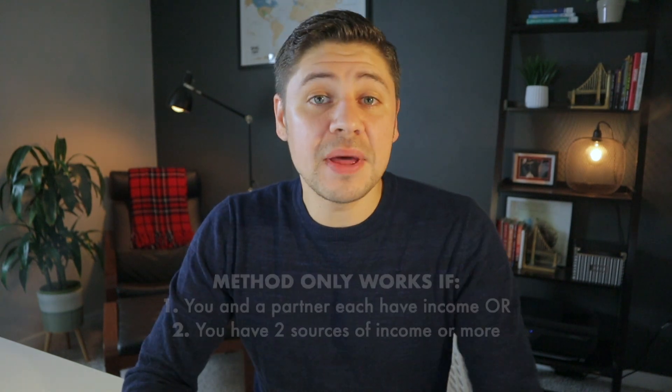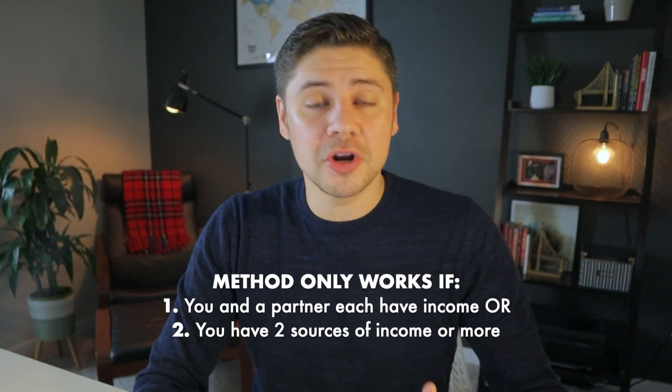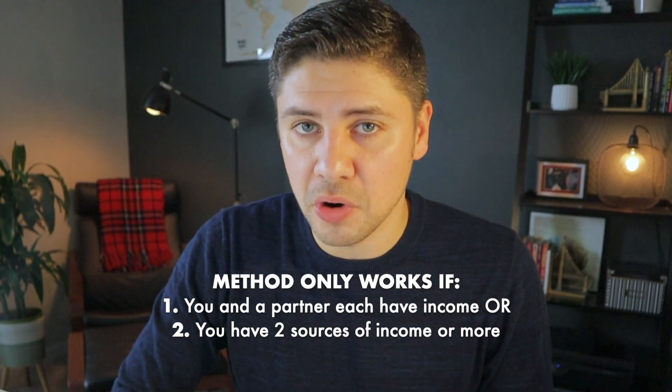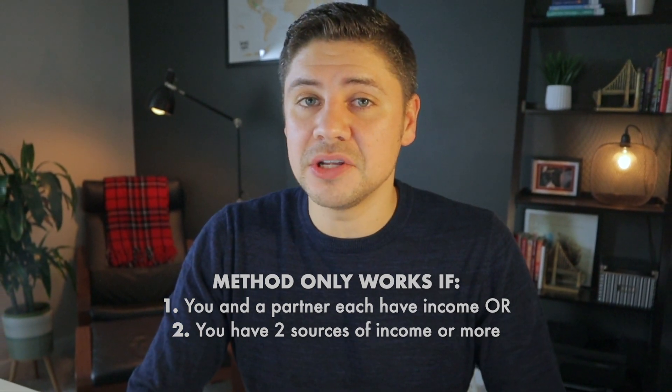There is one key caveat I need to address before diving into how awesome this method is and why it works. This method only works if you and a partner each have income, or you yourself have two sources of income or more. If neither of those applies to you, definitely consider a side hustle and you can still make this method work for you.